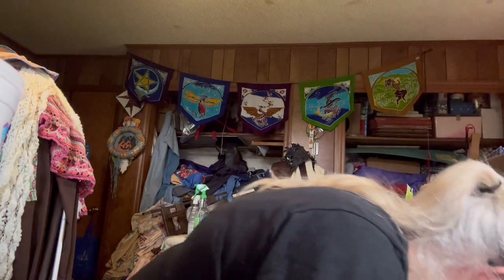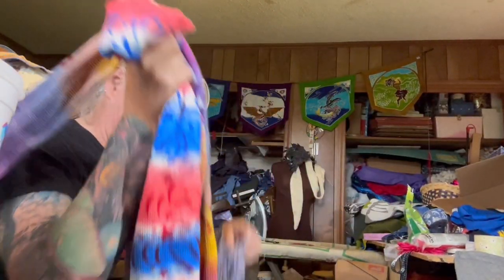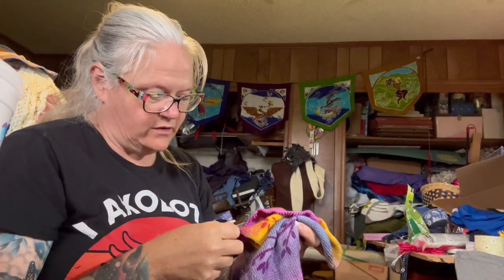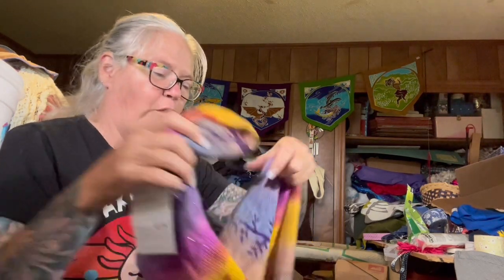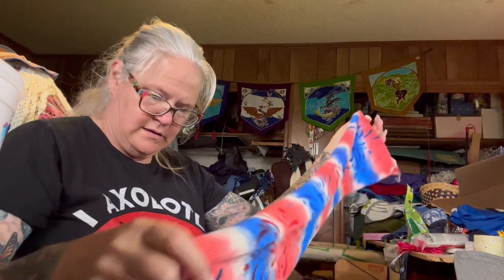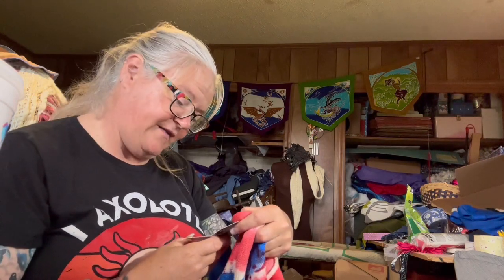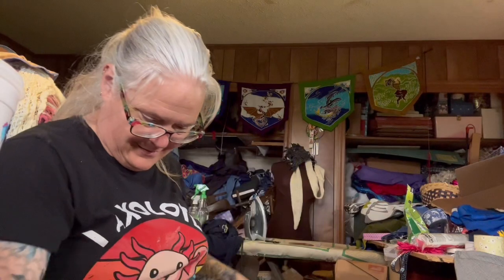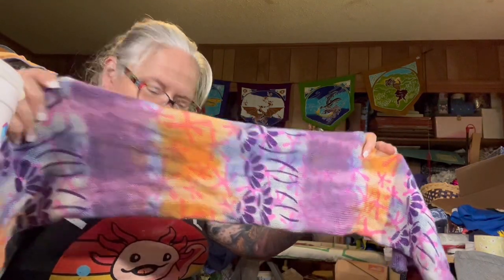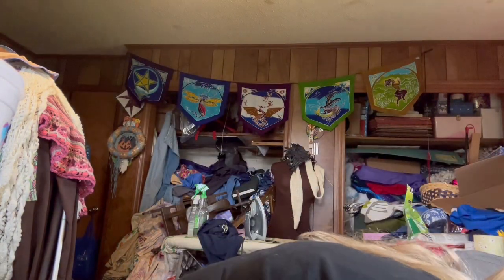She also sent me some sock blanks — looks like three sock blanks, one of them has been started or unraveled. This is a Gail's Art sock blank in Forest. Then this one is also Gail's Art: Fireworks on the Fourth. And then I suspect this last one is probably the same person with flowers on it — how cool is that!